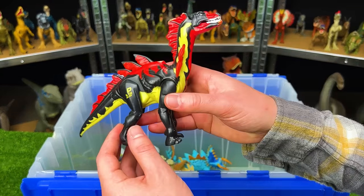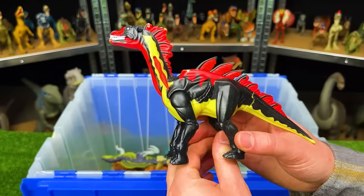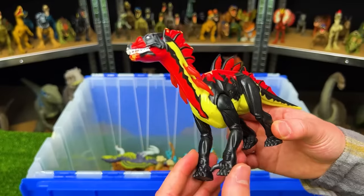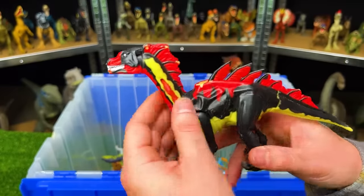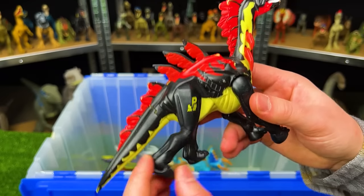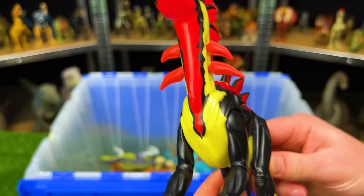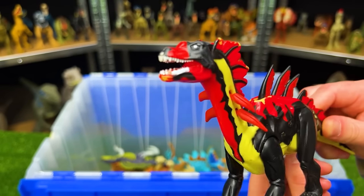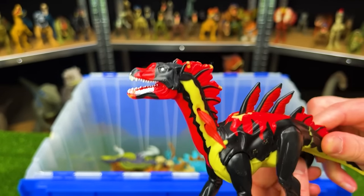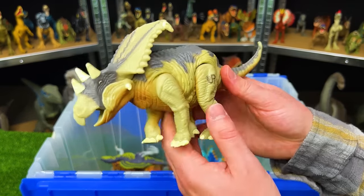Next up in my rare figures is the Jurassic Park Amargospinus. It's got the long neck, spines all over, and a few action buttons — when you move the leg it sticks up its spines on its back and neck, and it opens its jaws too.